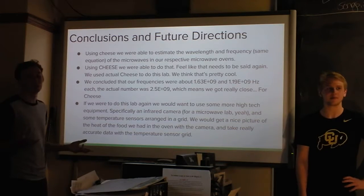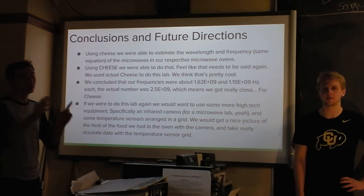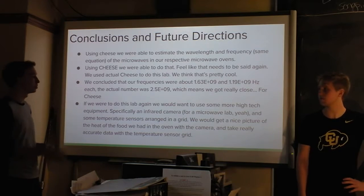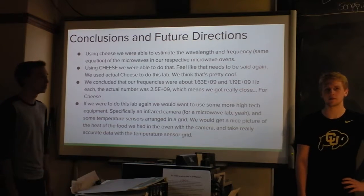In the future, we would want to use temperature sensors or an infrared camera, because that would allow us to get very precise readings about where the centers of the more-heated areas are, and that would give us much better data.